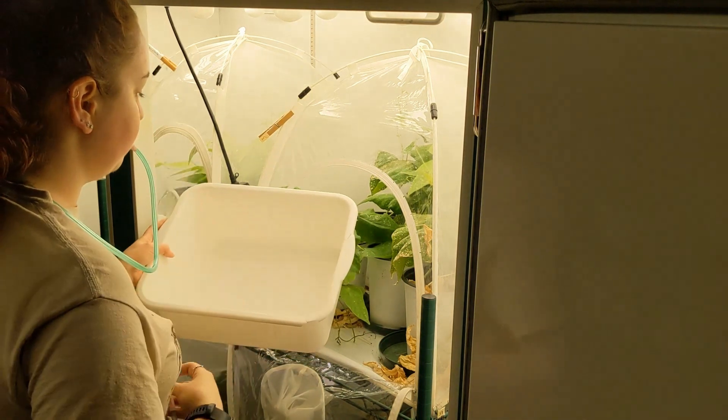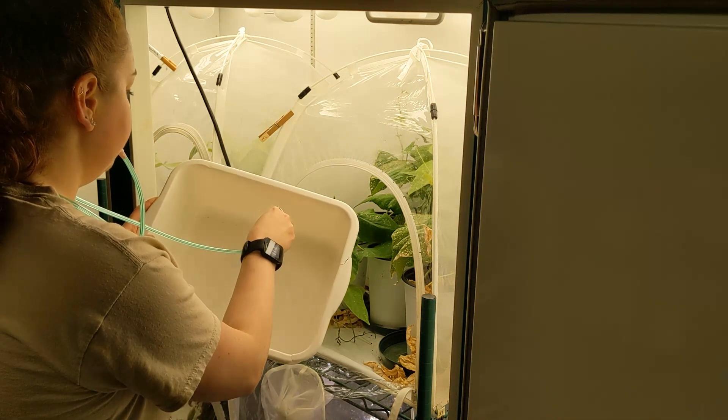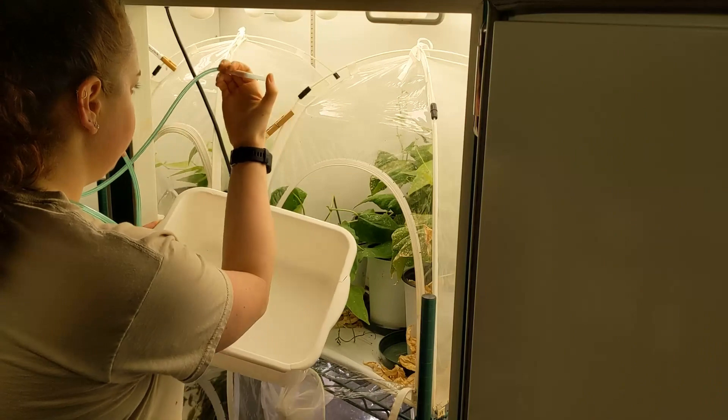Typically aspirators are made from tubes and vials and use either your mouth or a bulb to generate suction, although battery operated aspirators also exist.